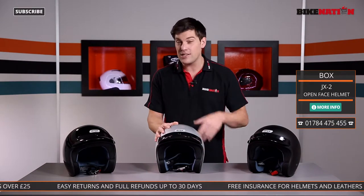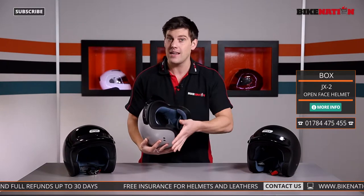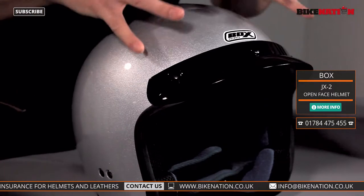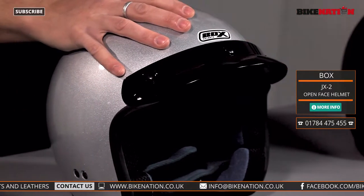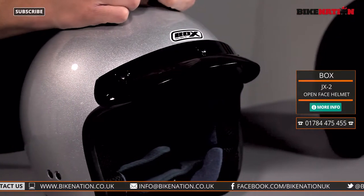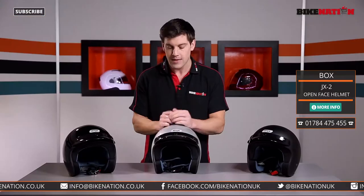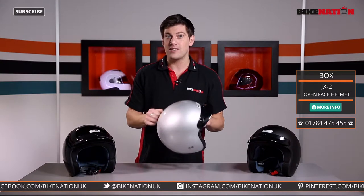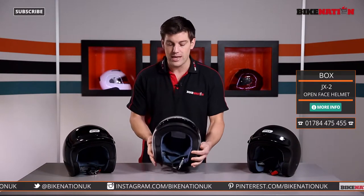With this helmet there isn't a lot to tell you about it. It's an open face helmet, completely open face — no visor or anything like that — so it's perhaps more suitable for somebody who's commuting or riding around town, as opposed to a lot of motorway riding and high speed riding. The helmet itself has no air vents and is made from synthetic material which is lightweight, so it's not going to weigh you down.